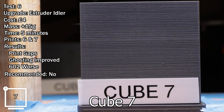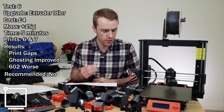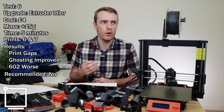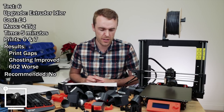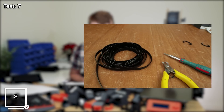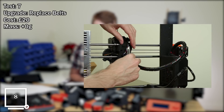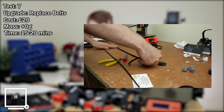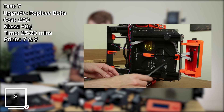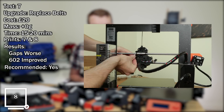It's worth noting that I actually removed this idler after this test print because the gaps were so significant and major that I didn't want that to overshadow any other results. So I immediately removed it and replaced it with the original. Test number seven, upgrade: replacing the belts. Estimated cost: 20 pounds. Mass change: about zero. Approximate time: 15 to 20 minutes. Comparing prints 7 and 8. Results: the gaps got worse, 602 is improved. Do I recommend it? Yes.